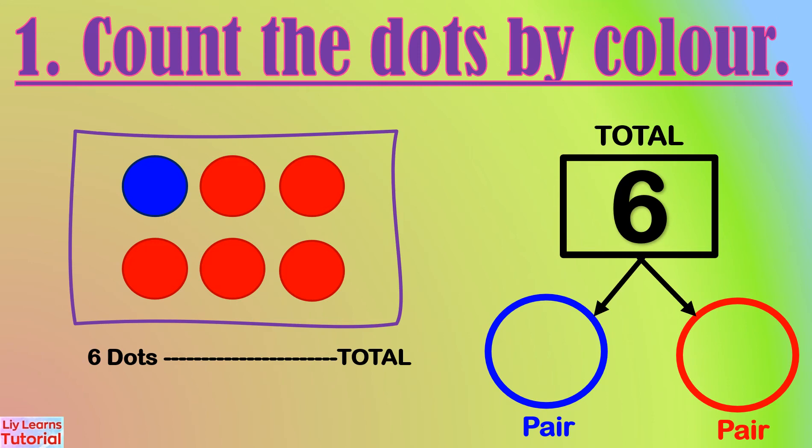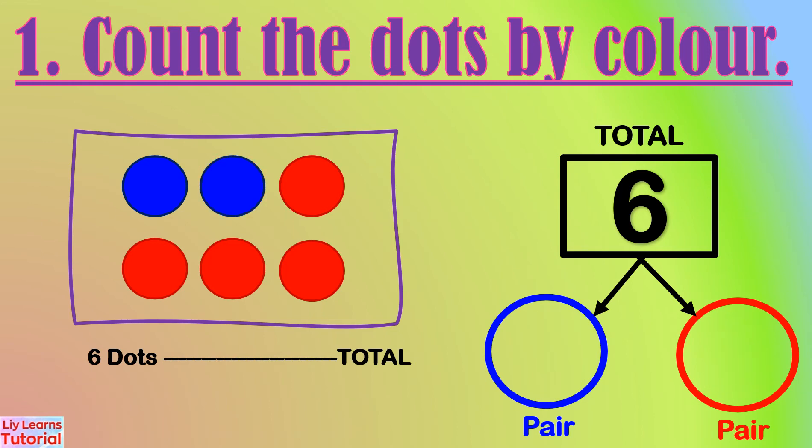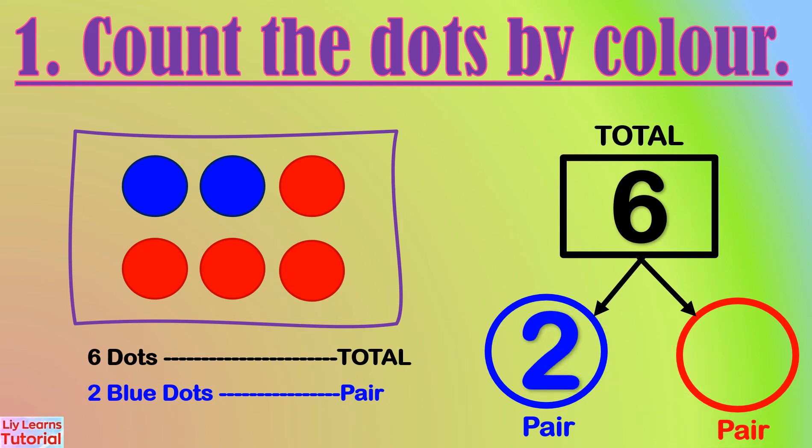It's given that we have six dots. Now we count the dots by color. There is one blue dot and five red dots. The number pair is one and five. Here, there are two blue dots and four red dots.